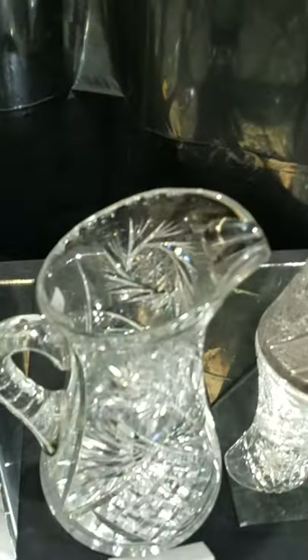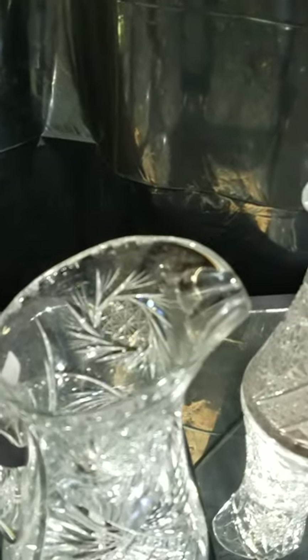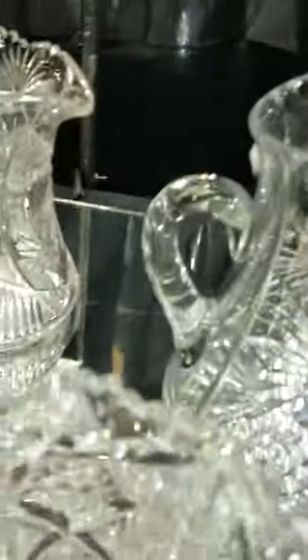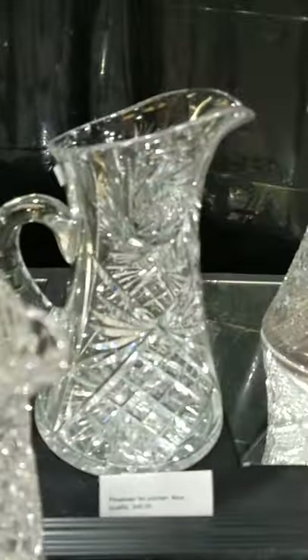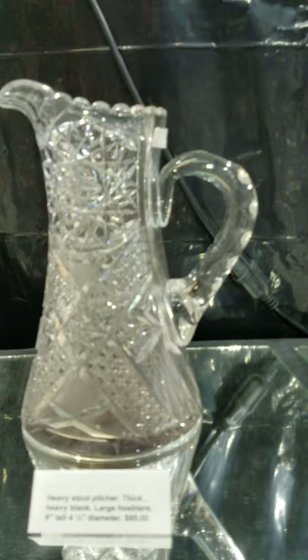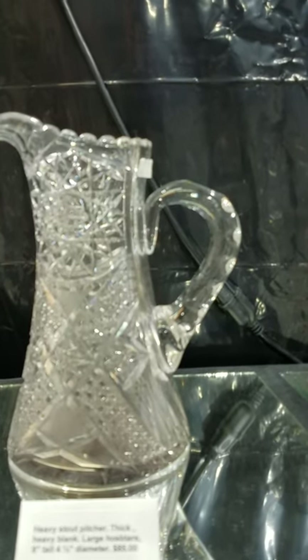Here's a fatter pinwheel pitcher — nice quality, probably sold retail at a store like Macy's — with a pinwheel design and solid punty cut handle. Another nice buy at $45.